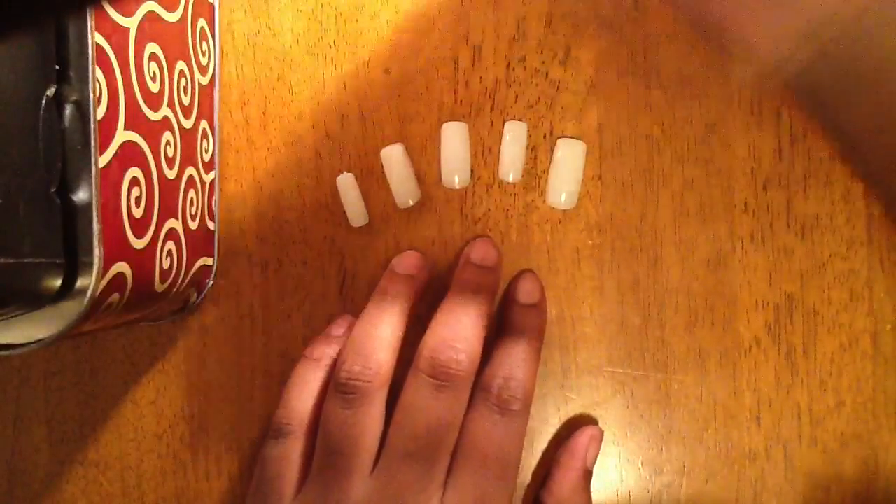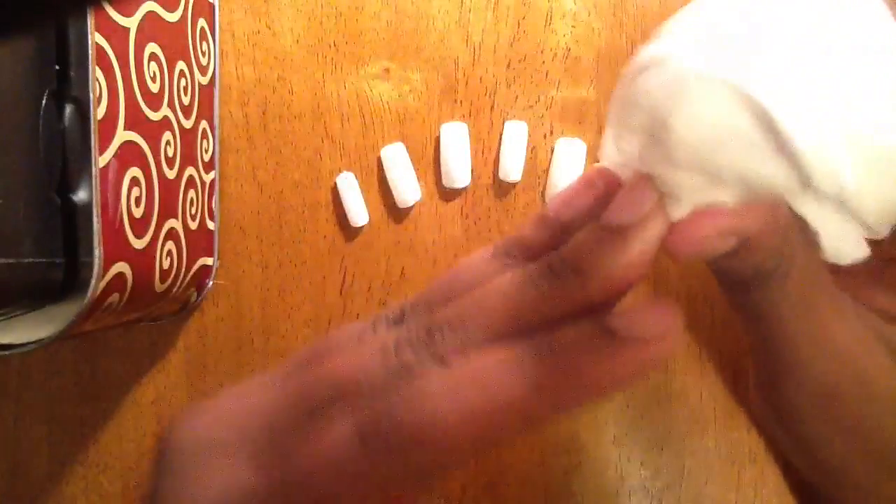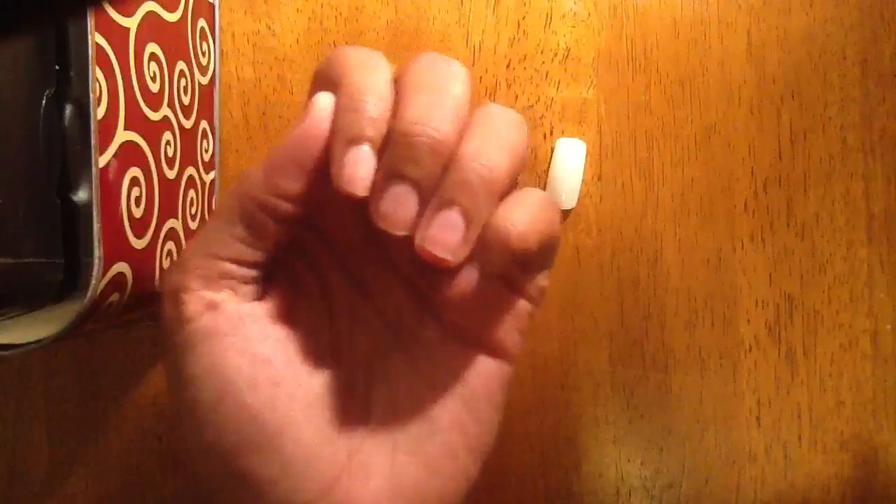Next you're going to want to lay your nails out from pinky to thumb. Then go ahead and give your nails a good wipe down and clip them. Clipping your fingernails will prevent bacteria from growing when the glue is adhered to your nail.